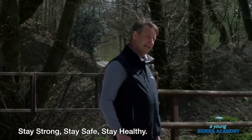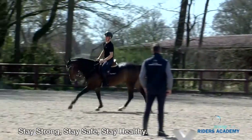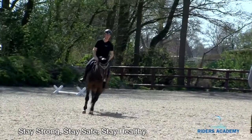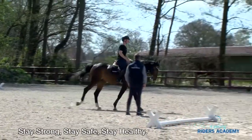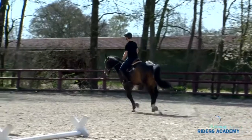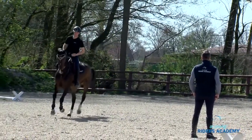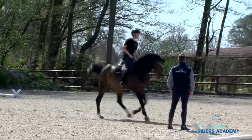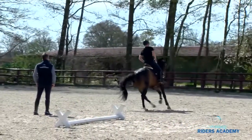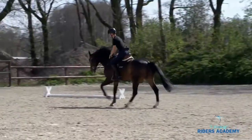Now you do the same exercise — circle, outside leg a little bit more back. It's very important that the legs are correct from the rider as well, not that the legs are just too far to the front. Slowly start to make it smaller. Perfect, perfect, super!